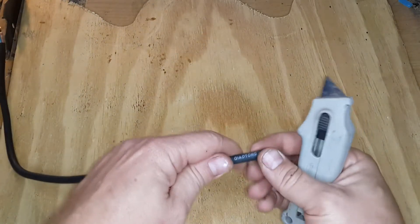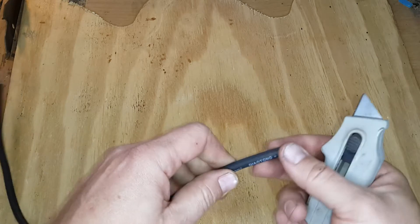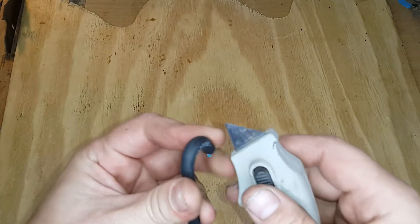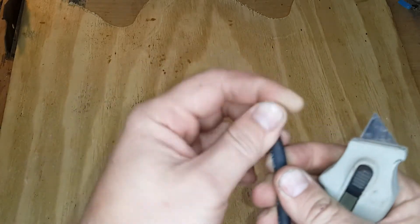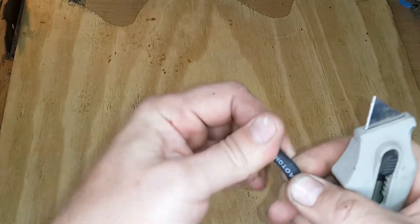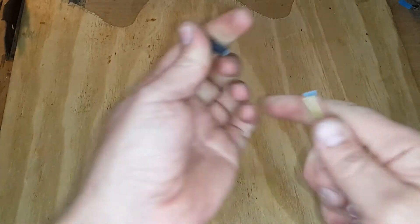First things first, I'm going to take the side cutter and cut off the two-point plug — throw it away if you're not going to use it. Now I'm going to strip the outer core of the wire. I'll measure approximately a bit more than half an inch, bend the wire slightly, and make a slight incision into the rubber surrounding the wires — not too deep to damage the inner wires. Flip it around and do the same on the other side, so it's cut all the way around. You should then be able to pull off the insulation.